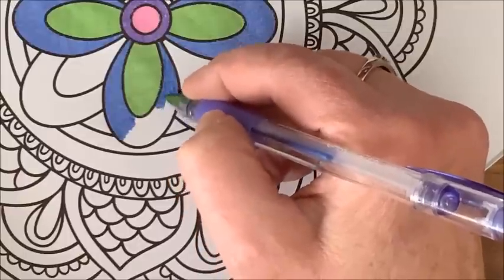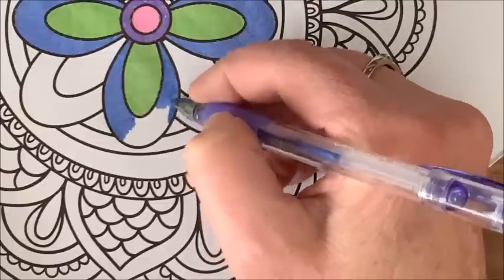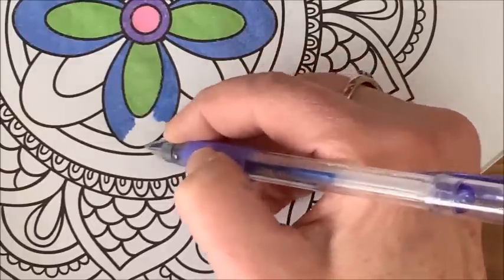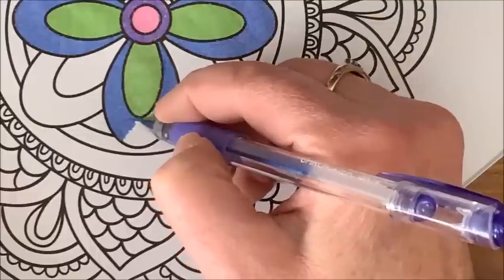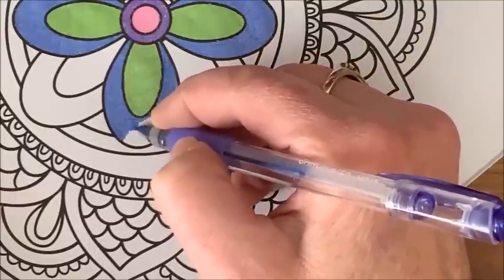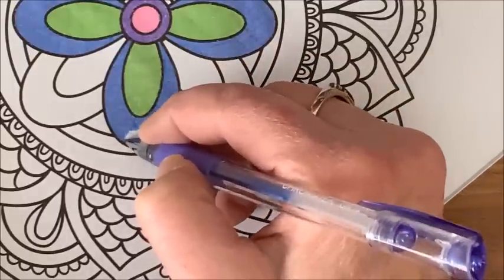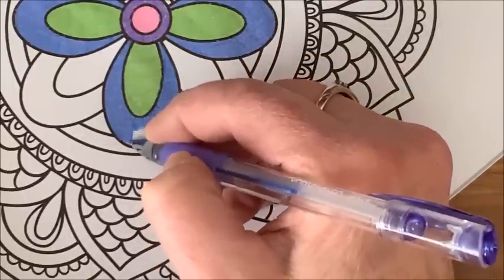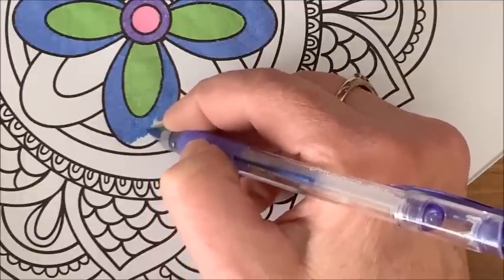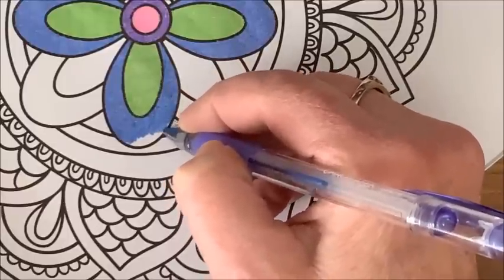With glitter gel pens you typically only go up to the black line, but you're bound to go over it a little bit. With the metallics, that would really show. I did not like that at all. So I no longer color with anything other than the glitter gel pens, and I love these.